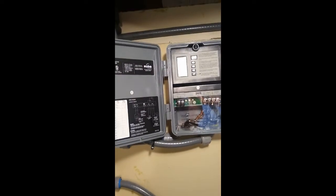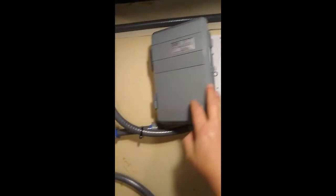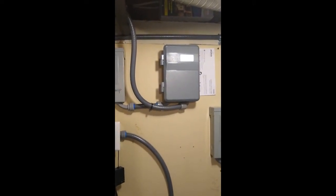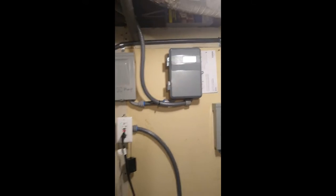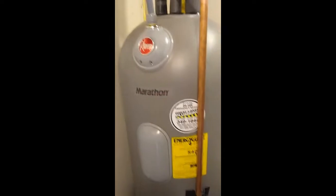The tank is hooked up to a timer. With this timer you can set all kinds of programs. It is programmed to come on for one and a half hours at night during our cheap time-of-use rate, so it will be very affordable for a household of two to heat the water in this water heater.